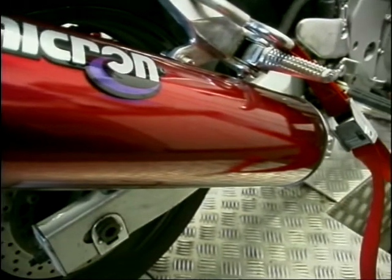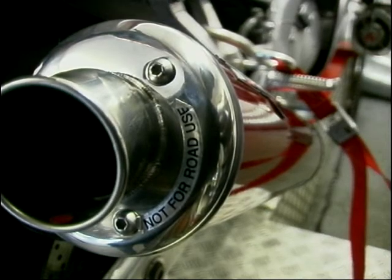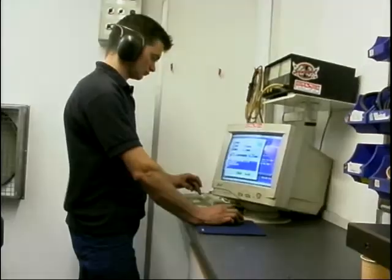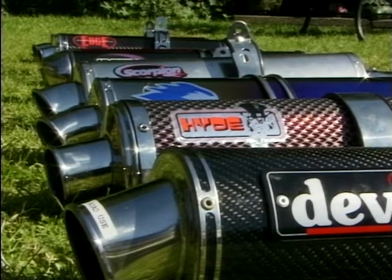So just one left to go — the name that's been around probably the longest: Micron. This is their red alloy race can, and it gave the Scorpion a run for its money. It managed to produce a top figure of 94.62.